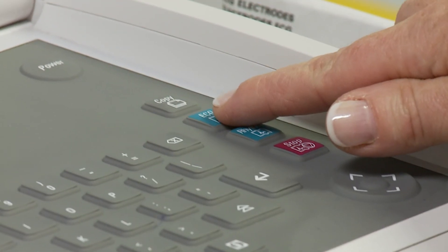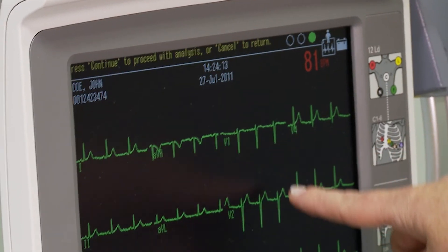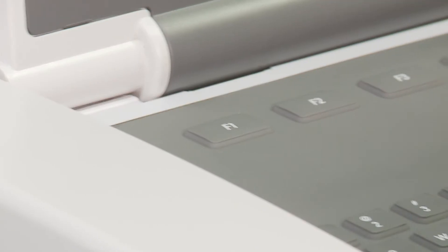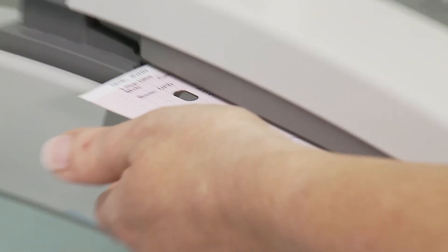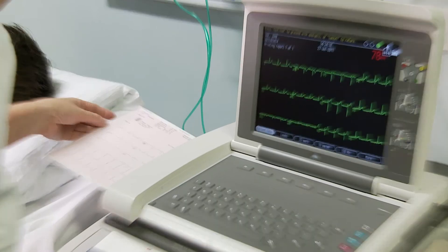Press the record button to record a 12-lead ECG. Check the recording on the screen and if this appears to be adequate, proceed to print. Once the ECG is printed out, check again to ensure the trace is artefact-free and that no extra recordings need to be performed.